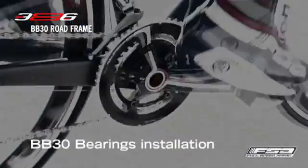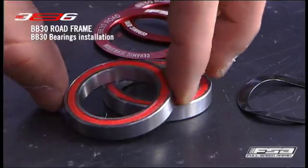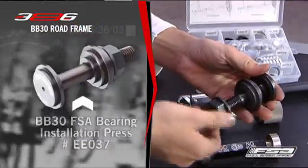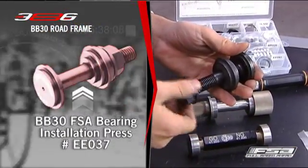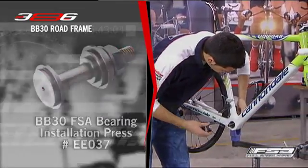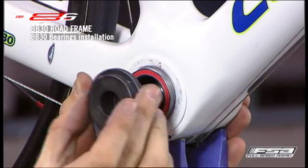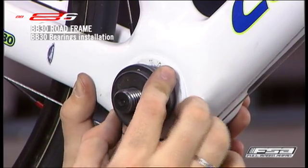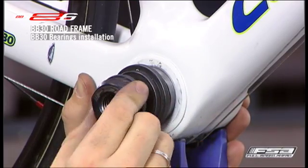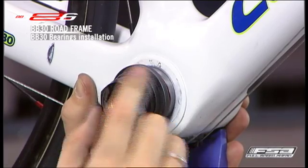BB30 bearings installation. Using the FSA bearing installation press EE037 and 32 mm wrench, press one BB30 bearing into the shell until it is butted against the circlip. Do not over-tighten the installation press or the circlip may get damaged and need to be replaced.